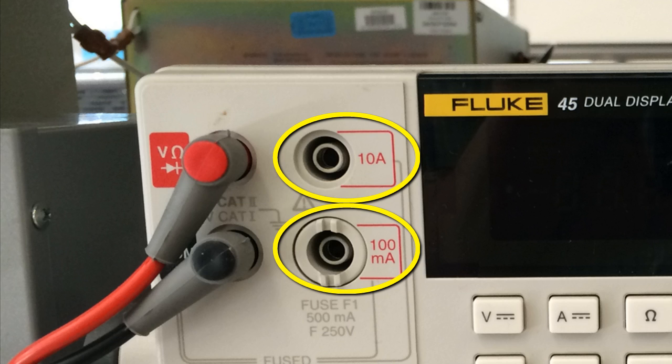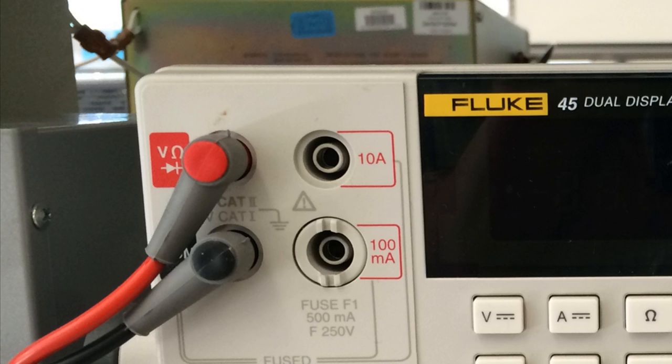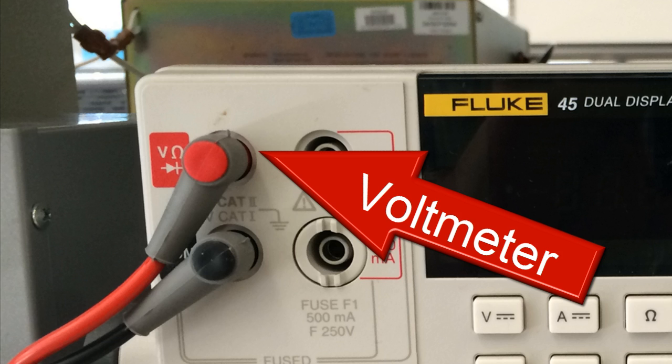But the red probe has three possibilities. The two on the right — 10 amps and 100 milliamps — are used exclusively to measure currents, that is, when we are using the multimeter as an ammeter. In all the other four functions, the red probe needs to be plugged in up here, the top left socket, identified with the letter V and the Greek letter omega.